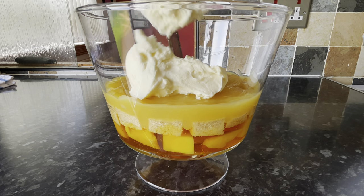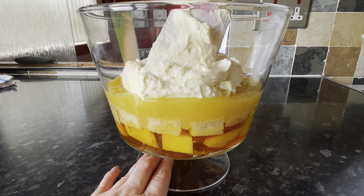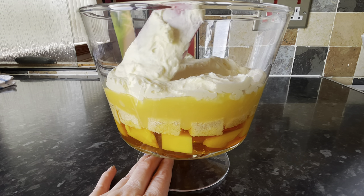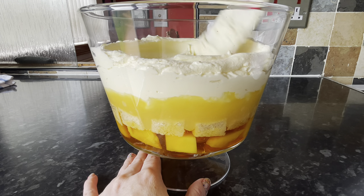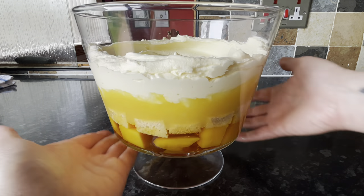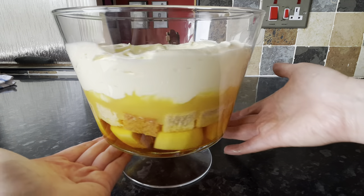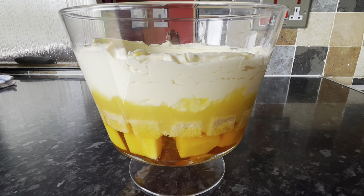This is so easy — you can knock this up in next to no time. On top of the lemon curd, put the double cream. It's nice and thick but not runny, and not too stiff either — just ideal. Push it to the sides and make a wee well in the centre because we're going to pipe some cream there. It should be looking like a nice thick layer of that lemon cream.